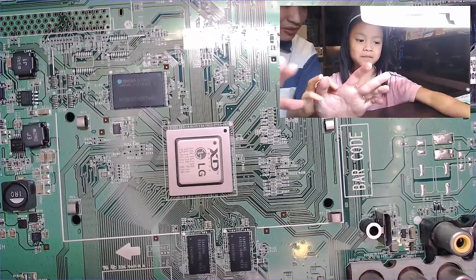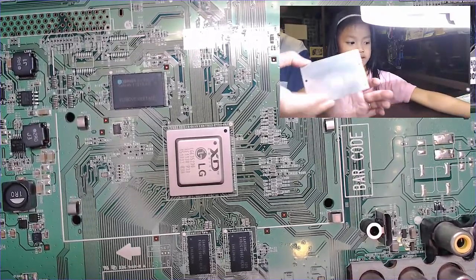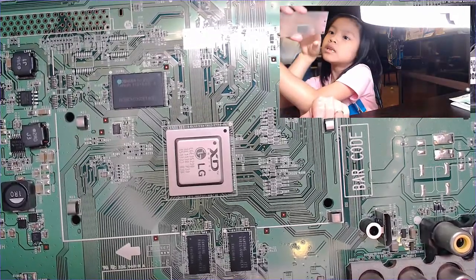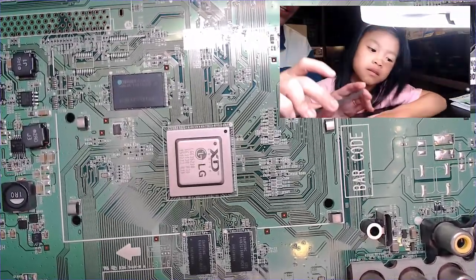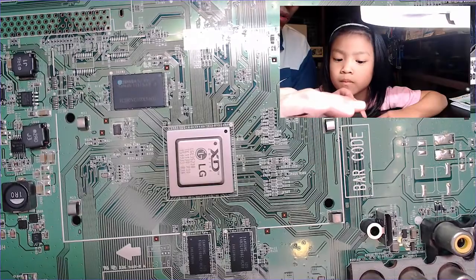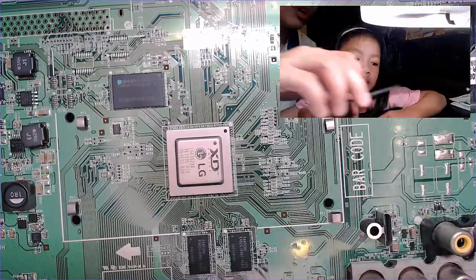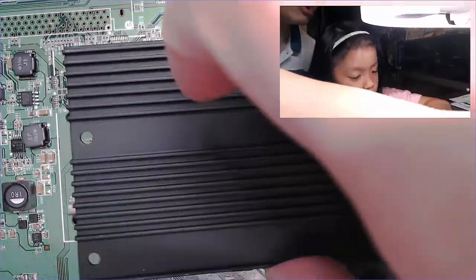Now we're going to let it cool. Don't touch it, it's hot. What we're going to do is put this — this is what we call a heat sink. You put it on top of the silicone. If we put it on the silicone, this thing won't get hot. The idea is this is metal, right? When you put this on top of the silicone, because the silicone gets hot, the metal dissipates heat — it basically cools the chip. When heat gets on this metal, it actually releases — the heat flows better, so it cools the chip down.